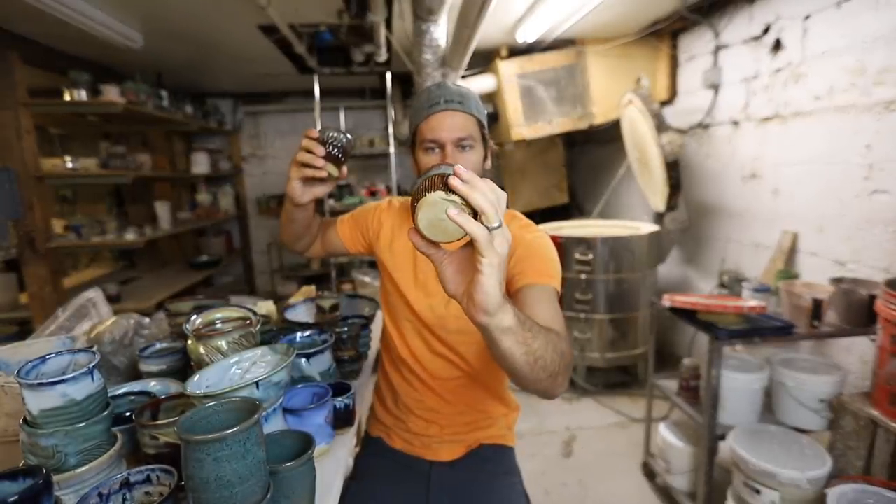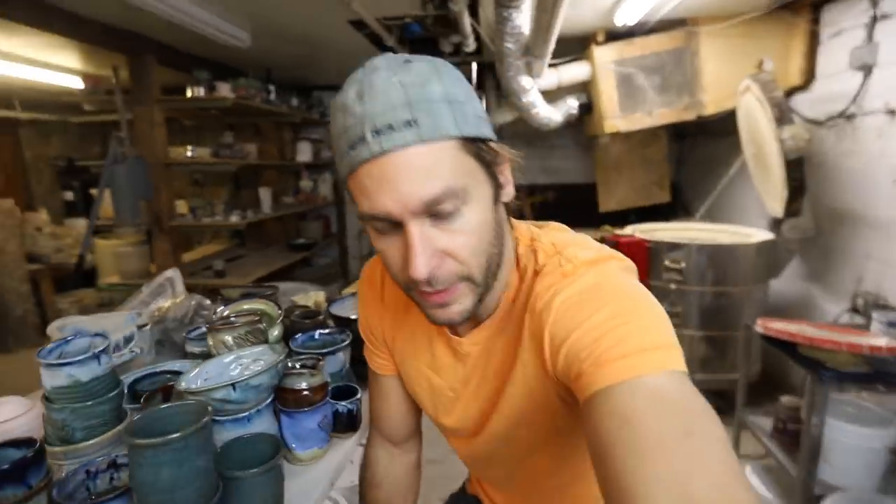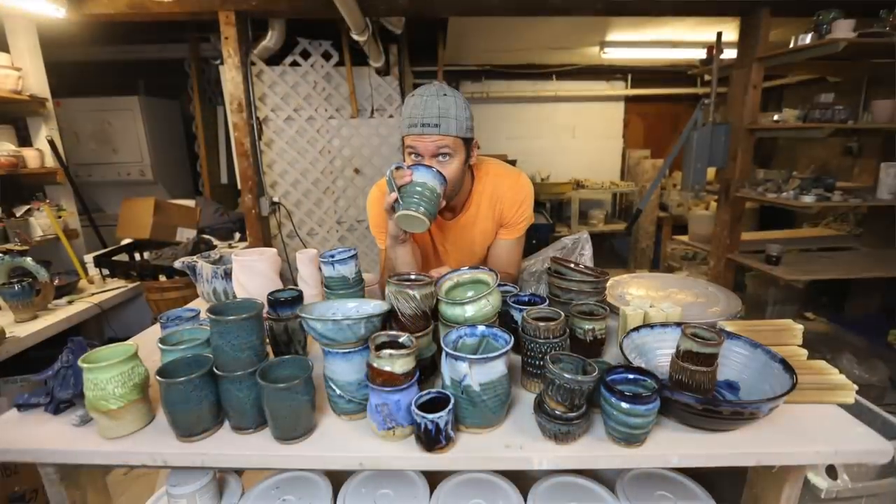This is a little espresso cup for somebody. What do you think of all these pots? That might be one of the most random fires I've ever done — one of the most random fires.